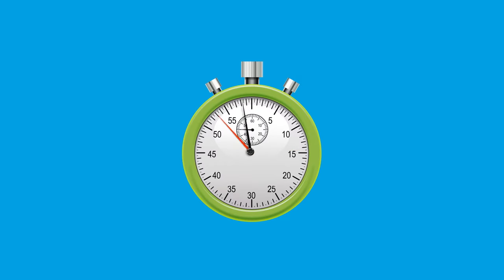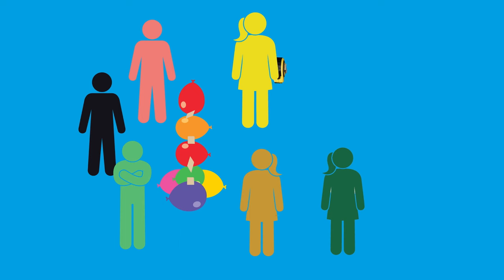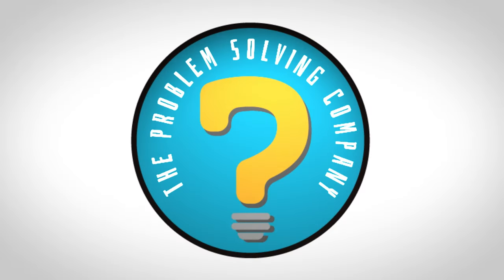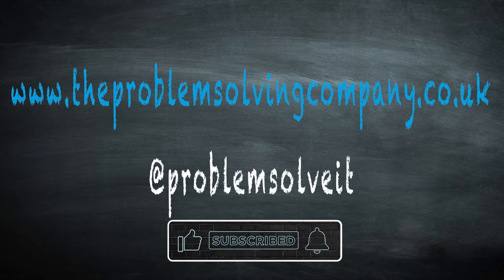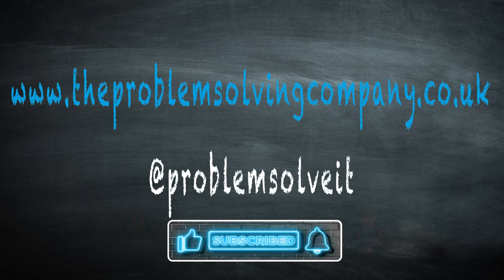It is sensible to set a time limit for this challenge. At this point the towers can then be measured. Once a winner has been declared, the leader can sit down with the students and talk about where they struggled and how they overcame these difficulties to succeed in their goal.